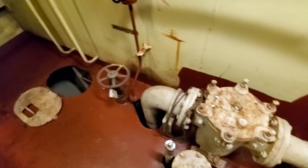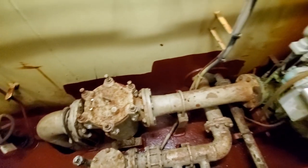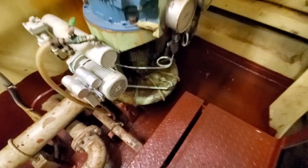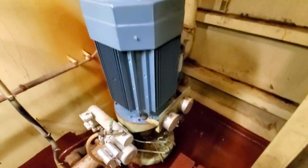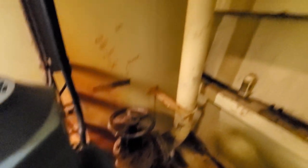Here's the suction valve. From there it goes into a strainer on the suction side of the pump, just to filter anything so you don't get debris stuck in the pump impeller. Here's the motor end, and this is your discharge valve right here — it goes on up to the main.